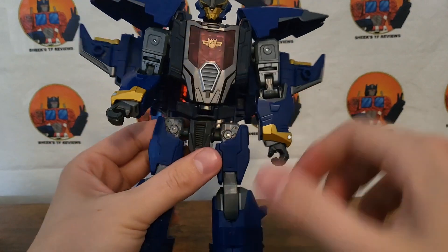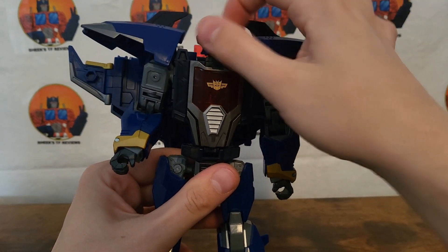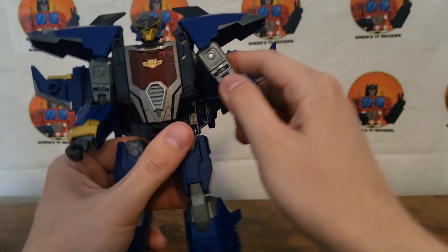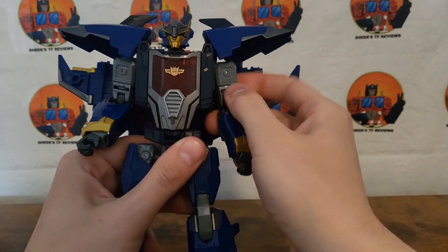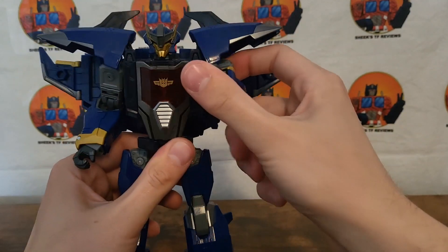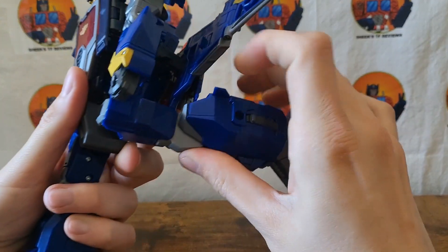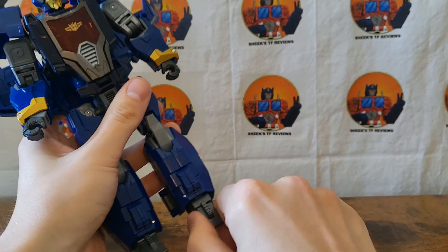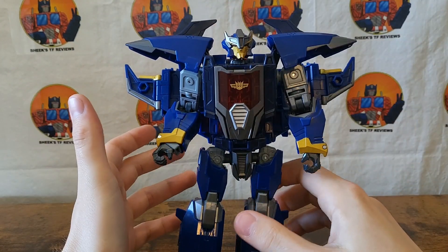Let's take a quick look at articulation. Head is on a ball joint — quite loose; it popped off on my first transformation. It can do a full 360 but doesn't have very much up and down. Arms go out that far, you can go out this far, and in a little bit. Bicep rotation. You can bend that far at the elbow. Wrist rotation. Hip swivel. Forward that far, back that far. Knee bend. And you do get a little bit of ankle tilt. So yeah, that's pretty much about it.